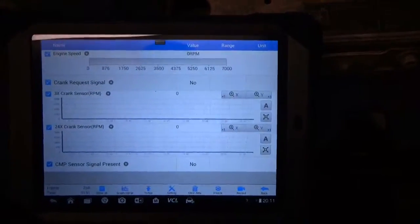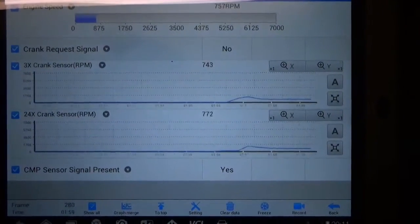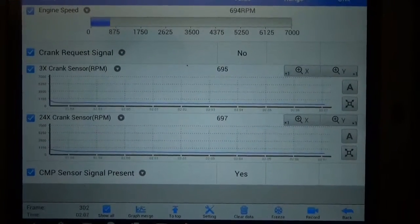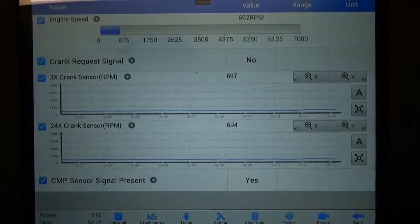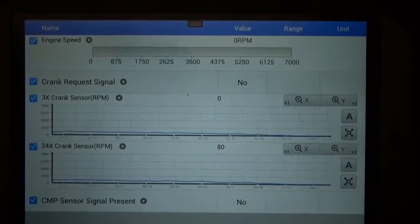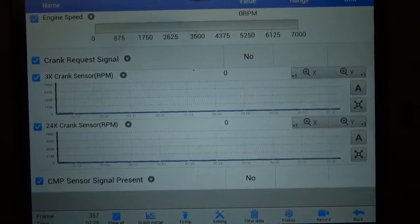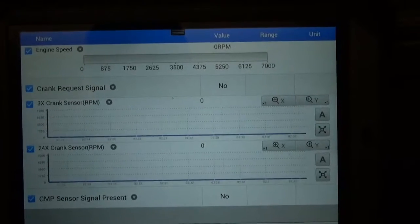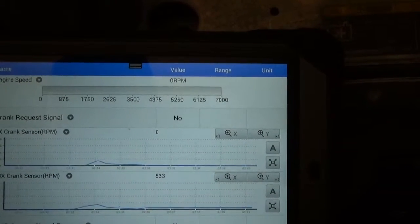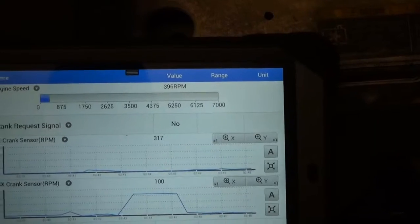We're going to try to start it here. Go ahead — accelerate it. Hold on a second, let me see something here. Crank it and see. Continue cranking it. Continue.